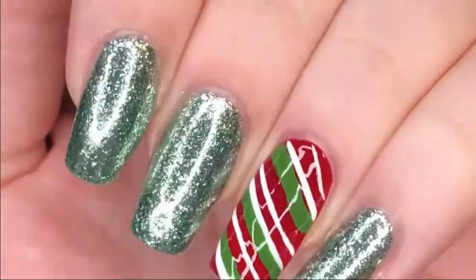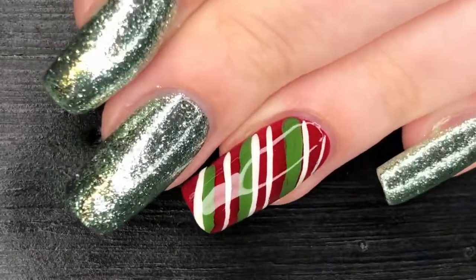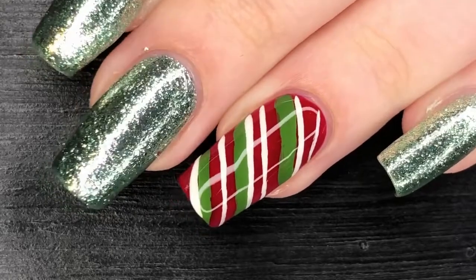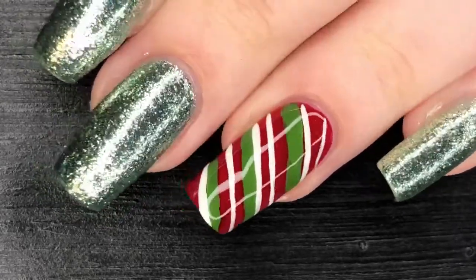I think this goes very nicely together — it's very glittery, very in your face, but kind of subtle, and it doesn't take too much work because it is an accent nail. Thank you for watching! If you like this video, like this video, and if you like my videos, subscribe.